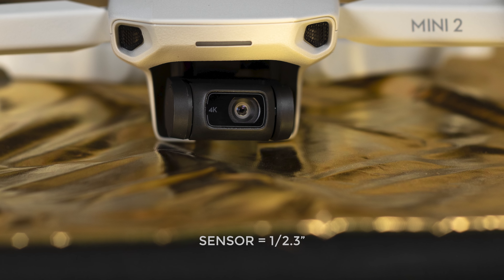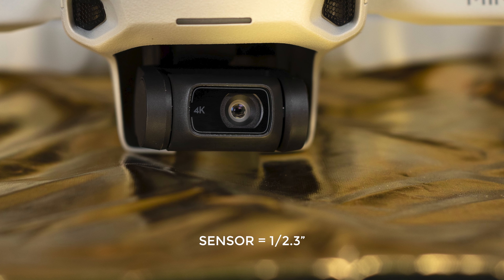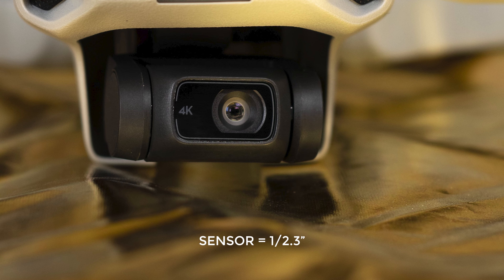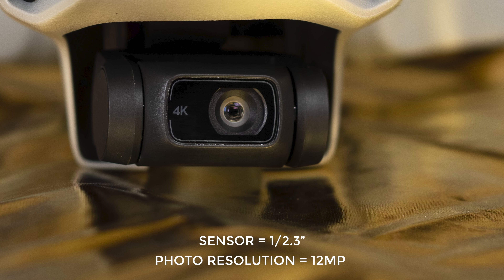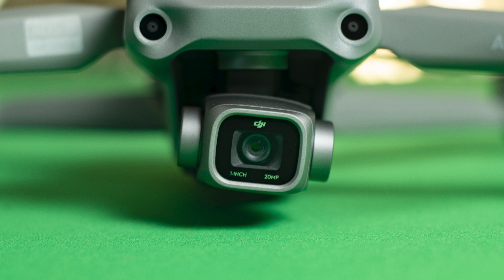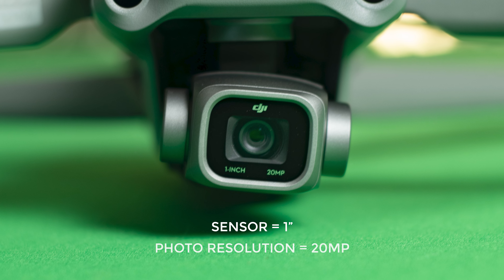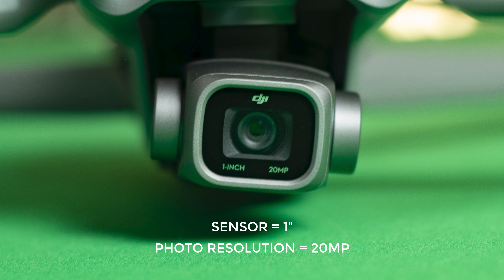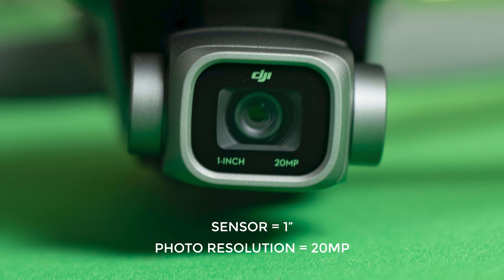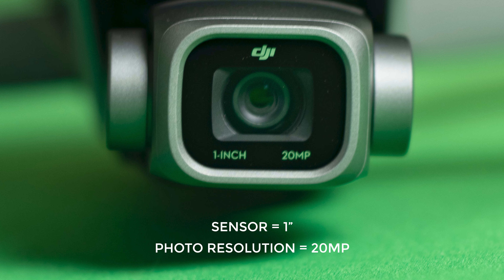The sensor of the Mini 2 is the older 1/2.3-inch sensor that equipped all previous models of the Mavic line except the Mavic 2 Pro, and it can shoot photos at 12 megapixels. The sensor of the Air 2S is one inch and can shoot photos at 20 megapixels, so we should expect much better performance when cropping and reframing, but also probably more information in the colors and in the shadows.